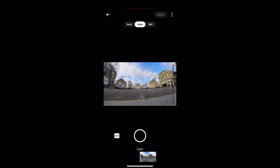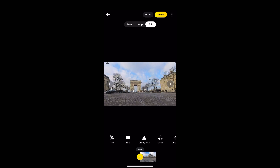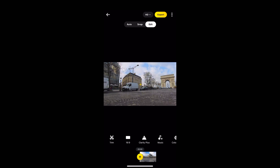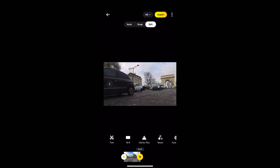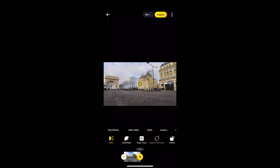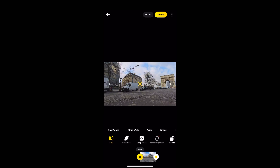Now we're going to go into edit mode — tap Edit. I'm going to position the Arc de Triomphe on that rule of thirds grid line right in the centre. At the beginning of the clip I'm going to move it along to the edge of the screen, using that centre line as a guide. I'll tap to add a keyframe, then move along to the end of the clip and move it to the other side of the frame, again using that centre line as a guide. That will play through with a nice smooth panning motion as the time lapse plays.